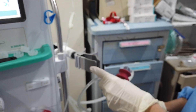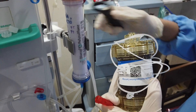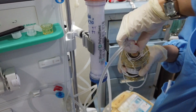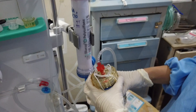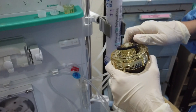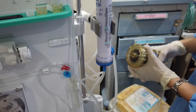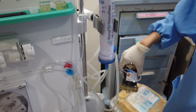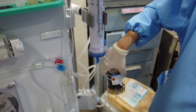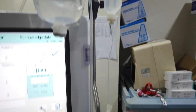Remove the arterial end line from the dialyzer. Using the opener, open the cap of the bottom of the cartridge. Hook the arterial end line to the bottom of the cartridge. Open the other cap. Before starting the blood pump, drain the arterial end first. Then start the blood pump. Now you are rinsing it with D5 water.